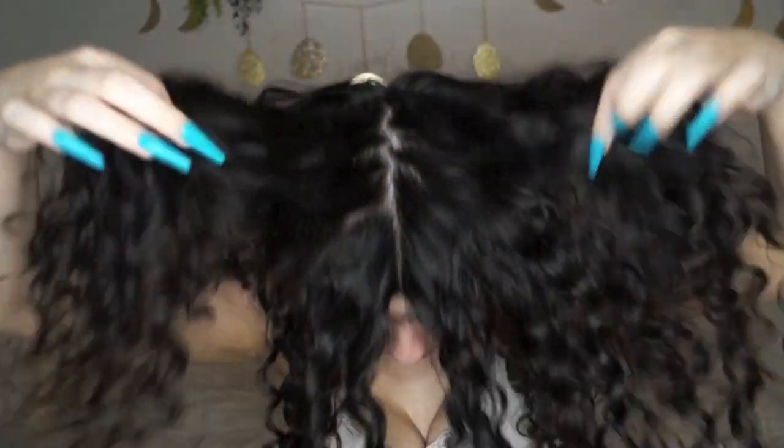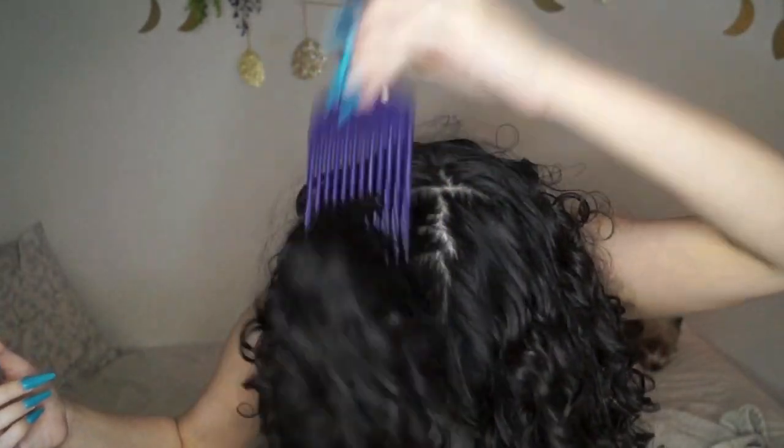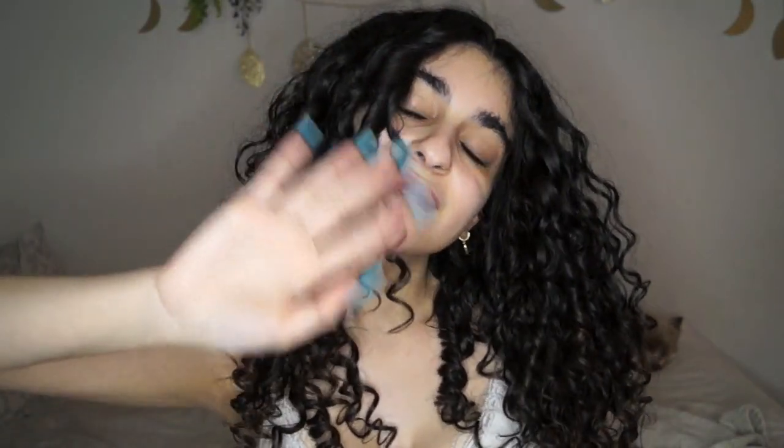I'm done styling — I'll be back with my dry results. These are my finished results: voluminous, defined, and bouncy curl clumps. I'm going to pick the back and sides and give it a good shake for some extra volume, and that's it! I truly hope you guys enjoyed this video. A lot of you have asked about my Denman brush technique so I'm so happy to finally be posting it. Leave any questions or comments down below — see you in the next one!